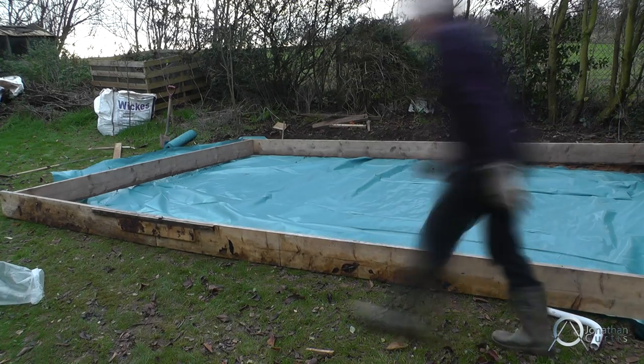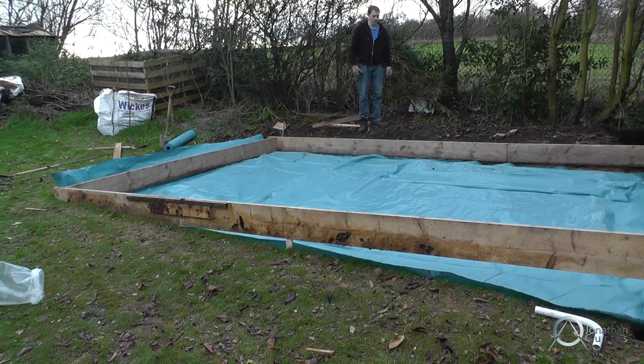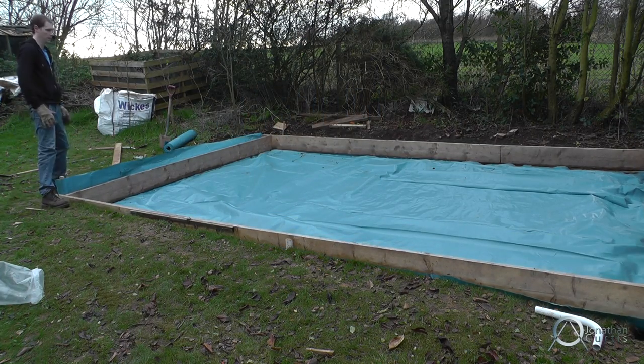Finally the membrane's in place, so we can move the wooden structure back into position and secure it permanently, which will provide the final dimensions for the concrete once we pour it. You can see a small white pipe in the corner — that's going to come through the concrete, allowing us to place electric cabling in afterwards.